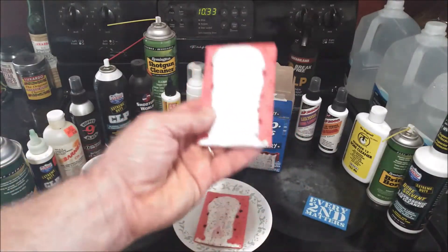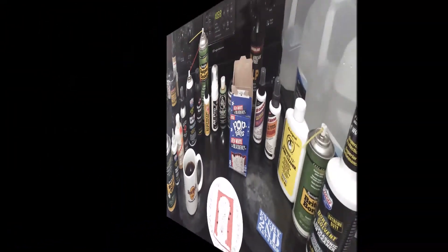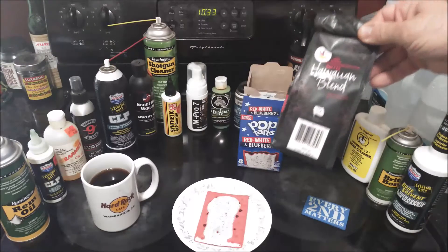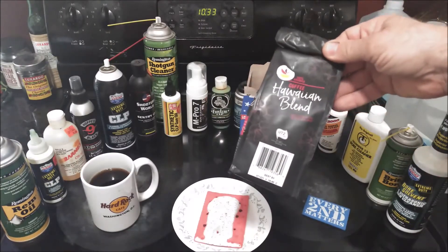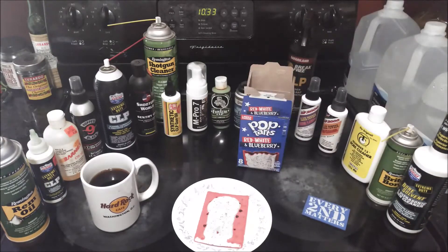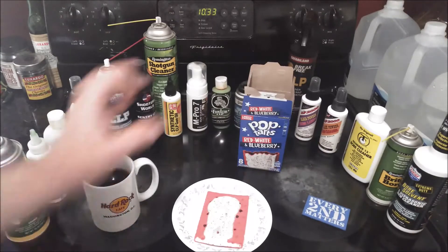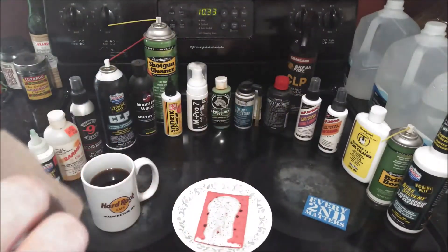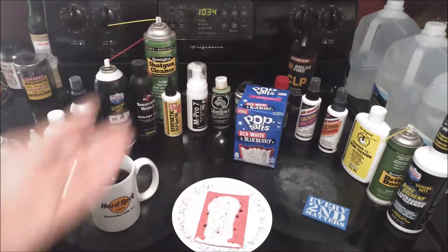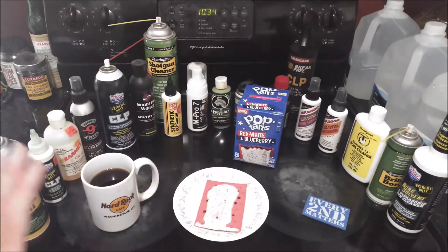I'm going to eat one cold and heat one up in the toaster. The coffee I'm having this morning is the Giant store brand Hawaiian Blend — I've already done a review on that and I'll include a link. Normally I don't eat my pop-tarts warm, as I've said in other videos, but for the purposes of doing a review I think it's a good idea to eat one warm and one cold, since you have the option to eat them either way.